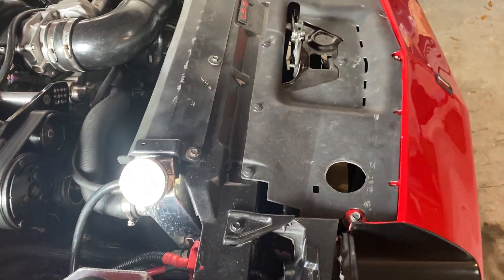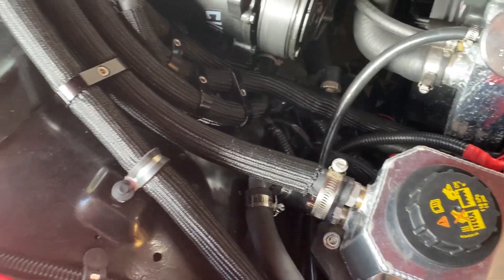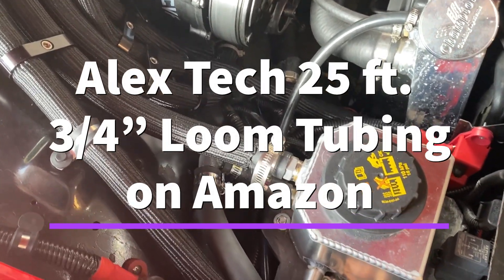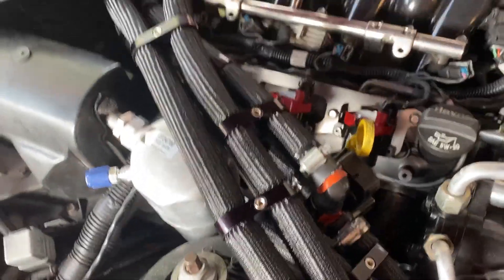I've got that all set. The next thing is I've got all the hoses with some nice loom on them to help prevent chafing and that sort of thing. Plus it just kind of cleans it up. You can see I've got all that set up, which turned out really nice.